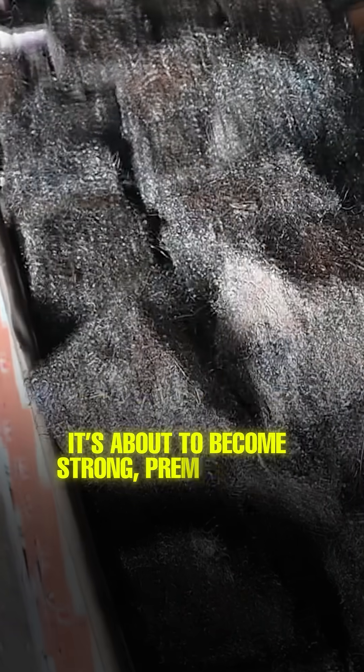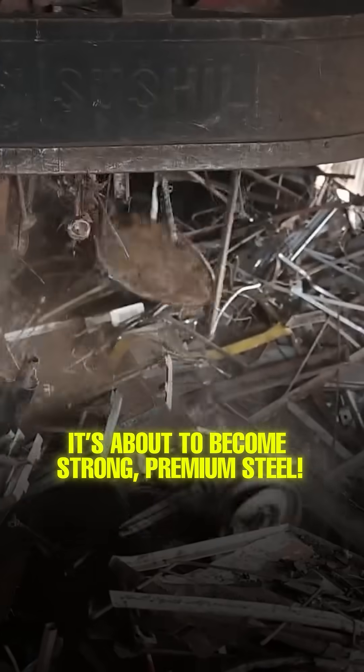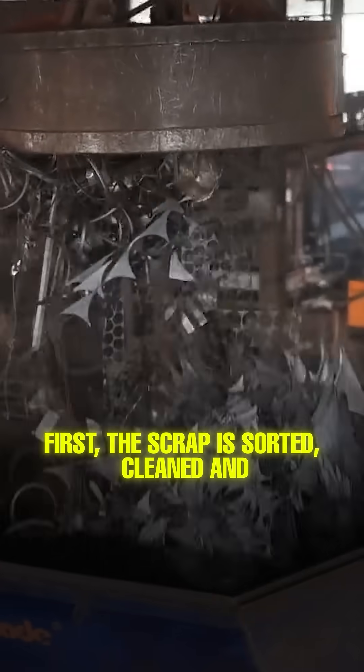This rusty scrap you see? It's about to become strong, premium steel. First, the scrap is sorted, cleaned, and cut into smaller pieces.